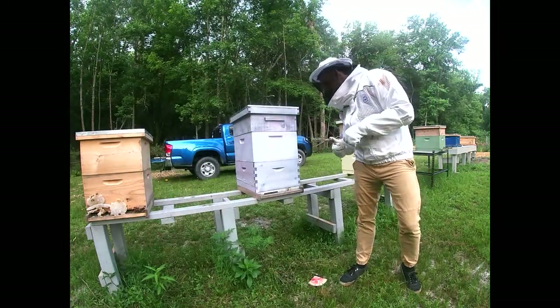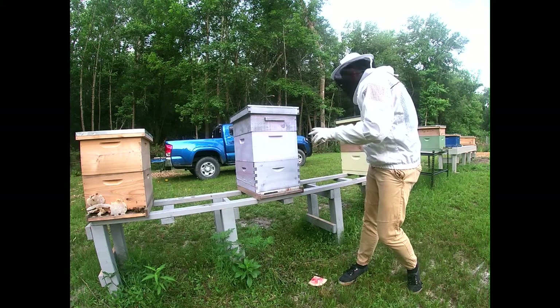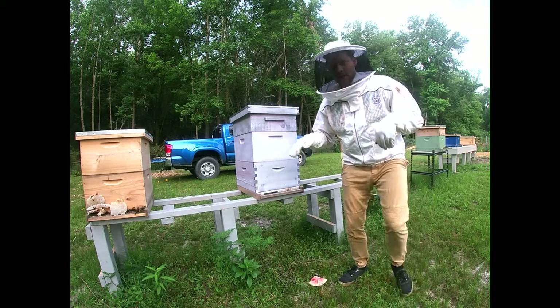Hey dudes, it's Marty from Needlebutt Farms and today we're doing a bunch of different things, so I'll explain it as I'm going over it.